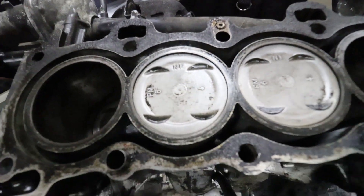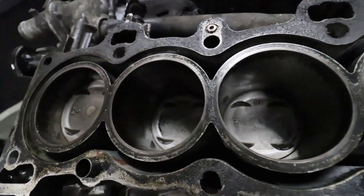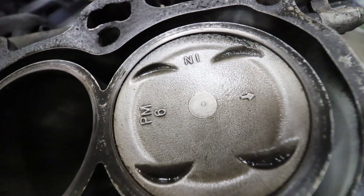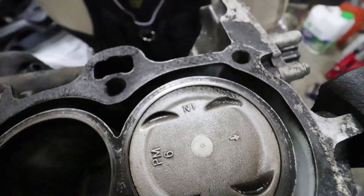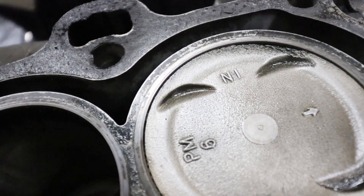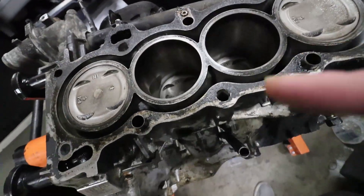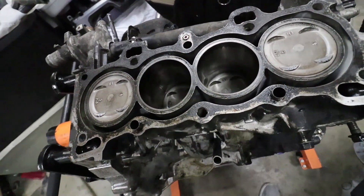I got these pistons all cleaned up and I can write on them, except I'm probably not going to end up reusing the set now that I cleaned them, because I noticed that this piston is missing quite a big chunk. So I'm not going to be reusing these pistons when and if I ever rebuild this motor, so I'm just going to go ahead and take this completely apart.